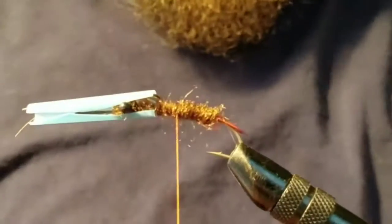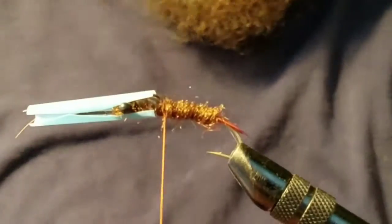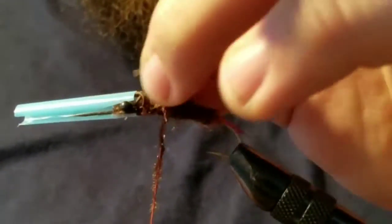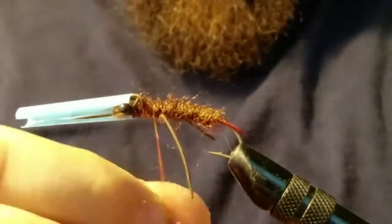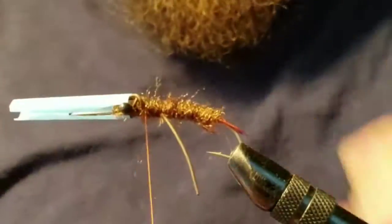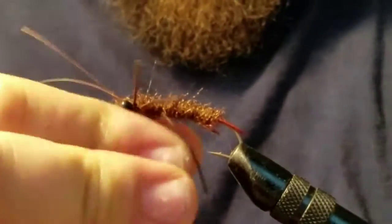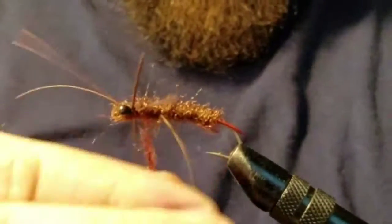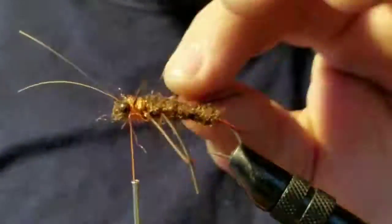Look how much easier it is to dub a fly when those legs are out of the way. I'm bragging about it, but I know I didn't come up with it — there's no way. They probably make a tool you can buy at fly tying stores, but whatever, give me my moment. A little more dubbing — get the legs, make sure you're adjusting them where they need to be and dubbing next to them. It's a lot easier to do now than to risk pulling one out or snapping one off.